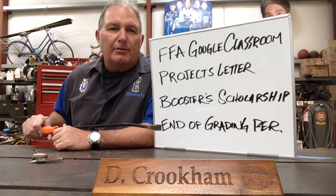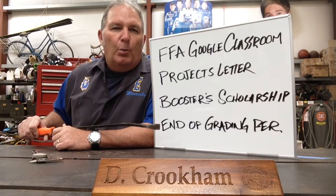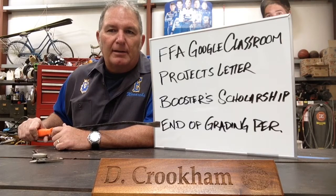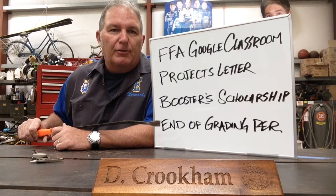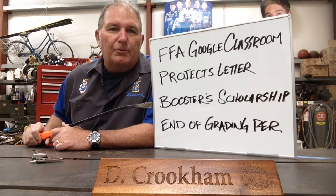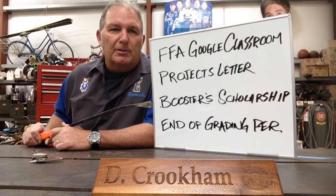The 24th — Friday — will be the end of the grading period. Regular Aries grades work that way, but make sure that you've gone back and turned in as much as possible on our regular Google Classroom and on the FFA Google Classroom.